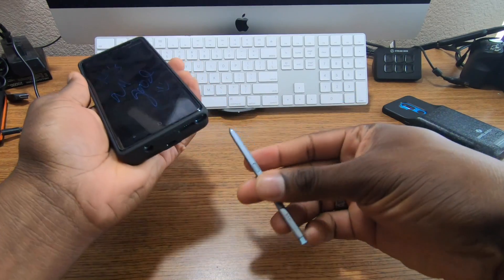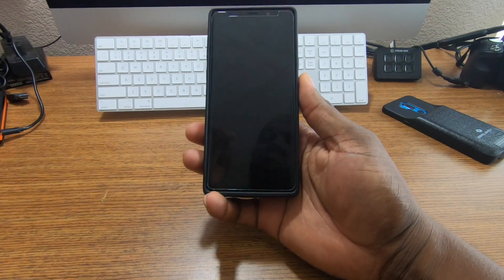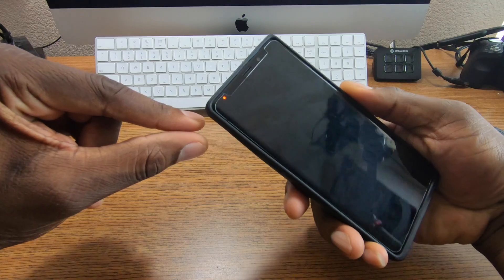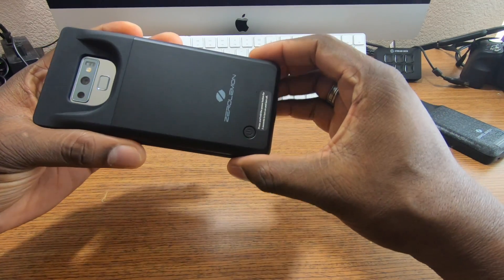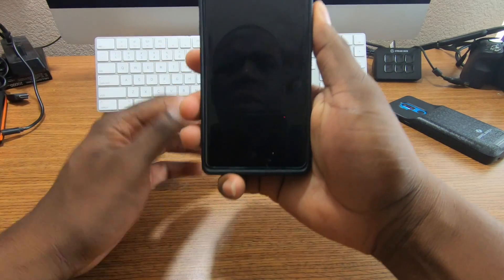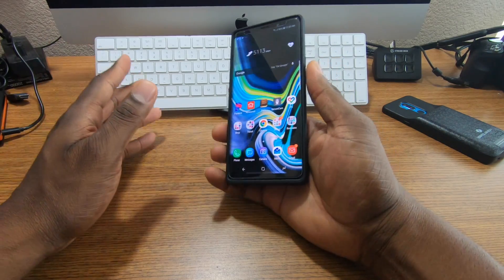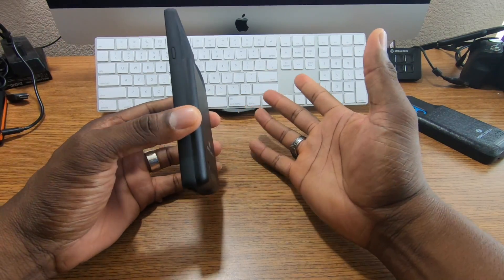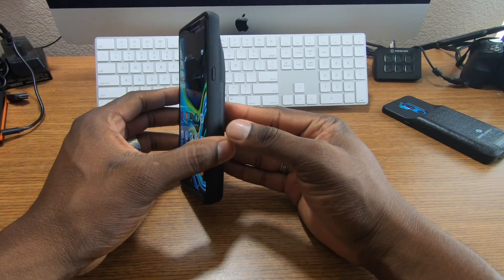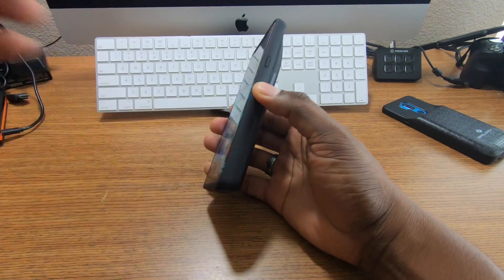There it is — be careful with the S Pen though because I've heard they're kind of fragile taking it in and out. You can see the indicator light showing it's charging, and tap it to see how much battery is left. This is a win-win for people who like battery cases. You can't wireless charge with this case on, and remember to watch out for NFC — if you use Samsung Pay, take it out of the case first.